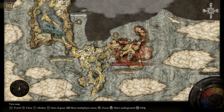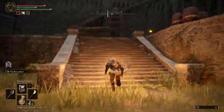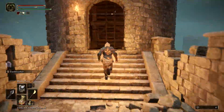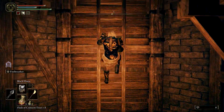First we'll get the easier of the two — the left half, which is located at Fort Haight in West Limgrave. Starting at the fort's entrance, head inside and stick left, ascend the staircase, and climb the ladder in the nearby tower. At the top is where you will find a chest containing the left half of the Dectus Medallion.